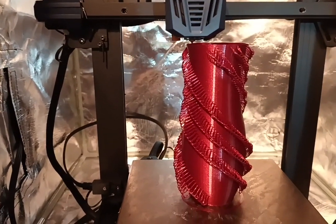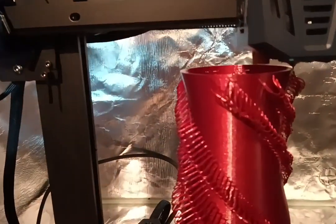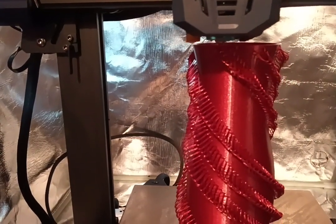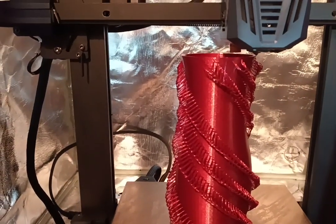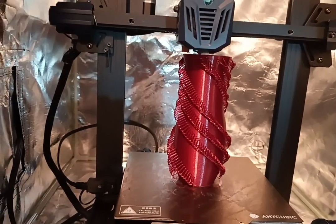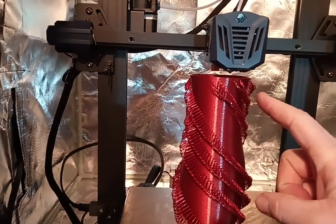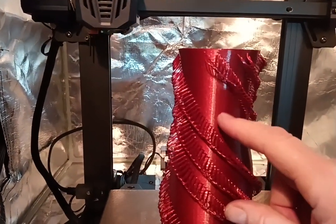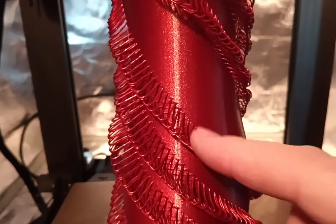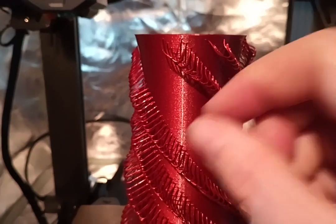Just finishing up a vase mode print on the Anycubic Kobra Go. This is a looped vase by 3D Print Bunny — all of her models end up being free. I'm a Patreon member of hers; she's over on thangs.com. I'll give you guys a link if you want to play around with it. I changed my nozzle to 0.8, which I find is the best for printing vase mode prints, especially when you have little loops like this. Whenever I do string art I typically use a heavier nozzle to get better flow.